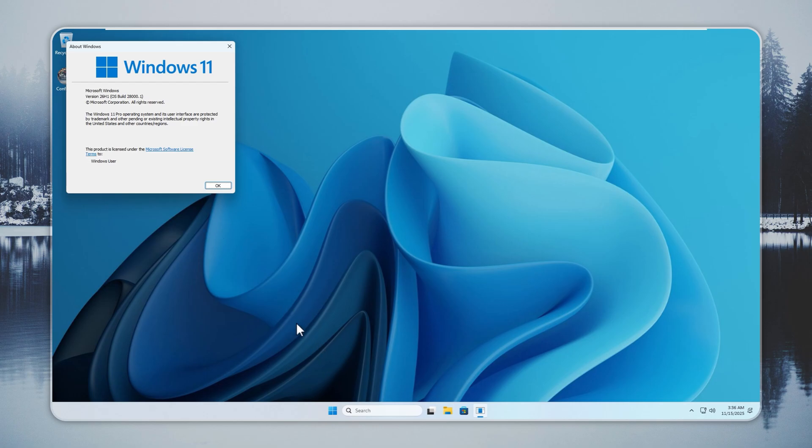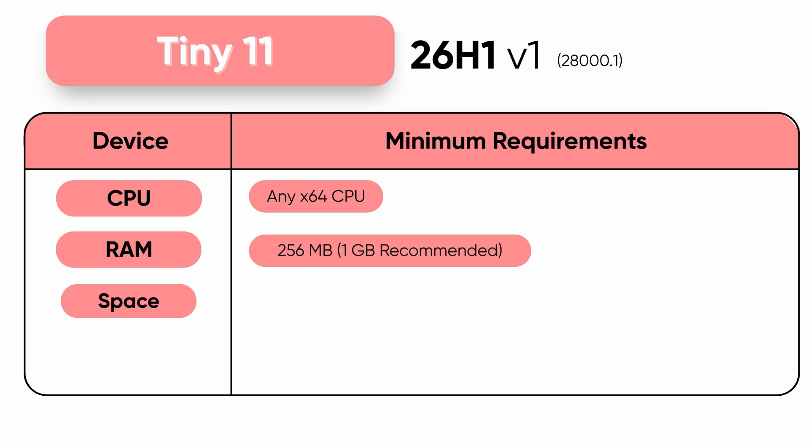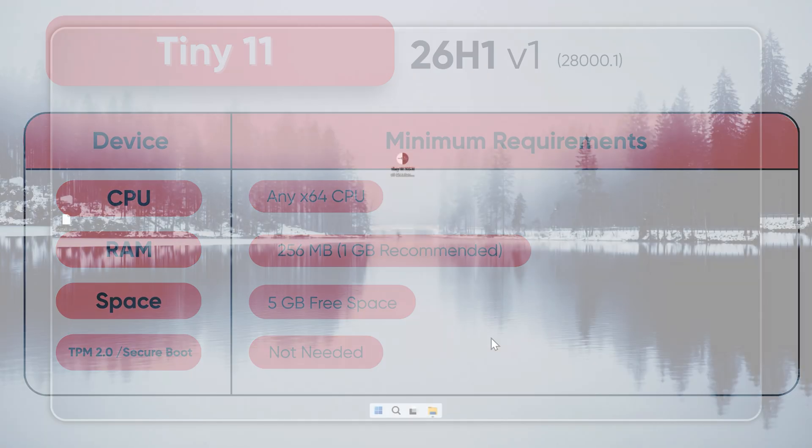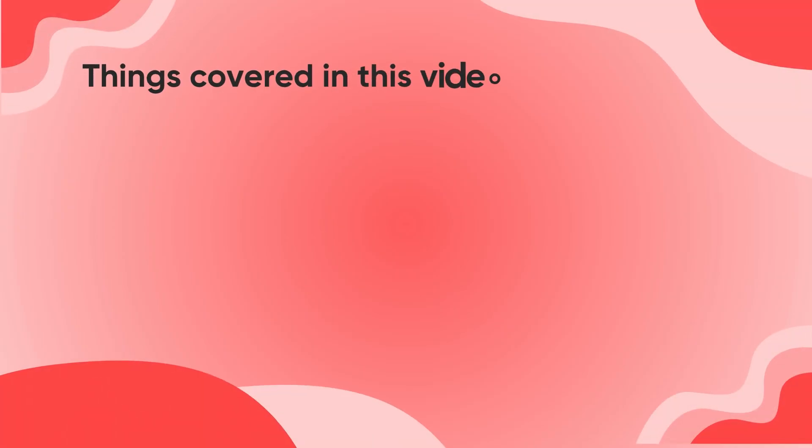Tiny 11 26H1 gives you the latest Windows 11 with zero bloat and zero start menu pins. You get a clean install that fits in about five gigabytes. Hi, this is Neil from Epitis. In this video, you will see the full process from start to finish.